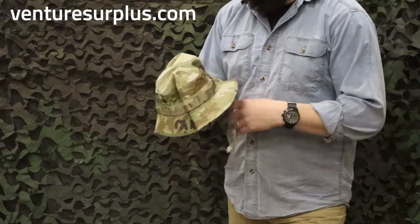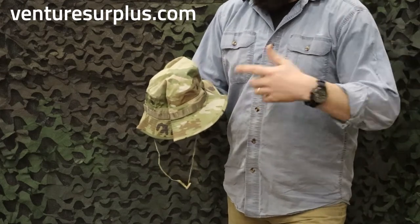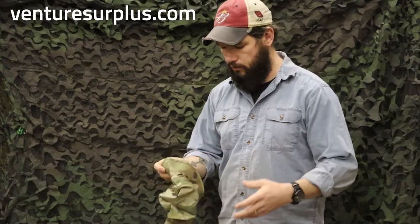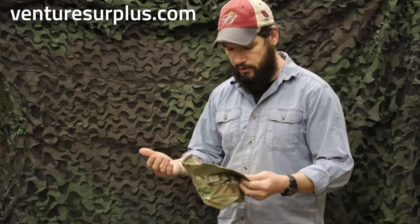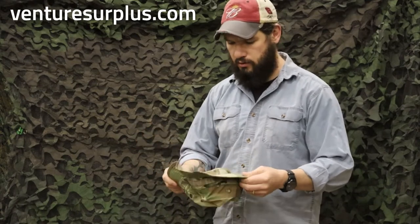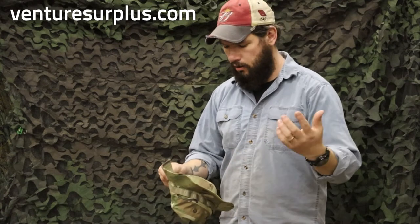So if you're looking for a new boonie cap, you definitely want to check this out. If you're in the Army and haven't gotten the hot weather uniform yet, make sure to check out everything we've got for that. Hope you enjoyed this little overview on the boonie caps — boonie caps are boonie caps, but this one's kind of cool. It definitely is different to an extent than the old issue ones. Head on over to infinitysurplus.com and pick up not just the boonie, but the complete uniform.